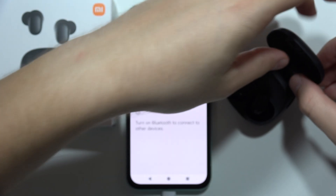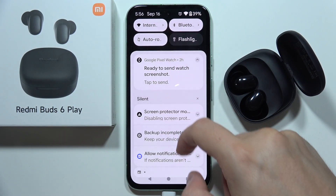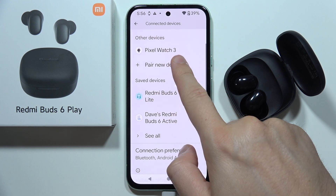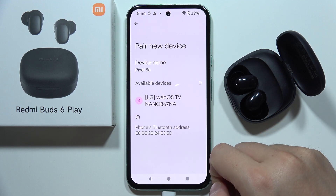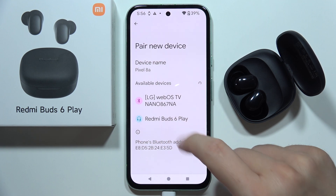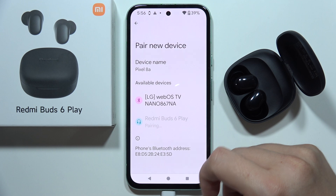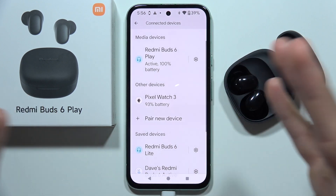Then, on your device, turn the Bluetooth back on and go for pairing. Wait until your device appears on the list, and click to pair Redmi Buds 6 Play. Accept the pairing, and as you can see, right now it works.